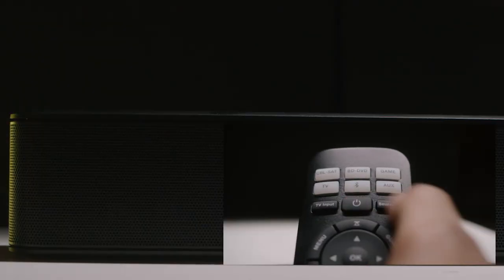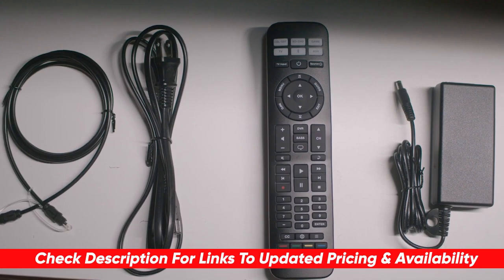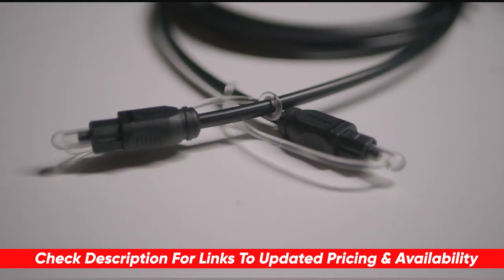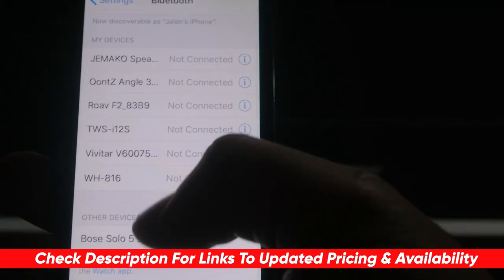If you are interested in checking out the Bose Solo 5, I will throw a link to it down in the description below. And if I do happen to find any deals or discounts that might not be available on their website, I'll throw those down there for you as well.